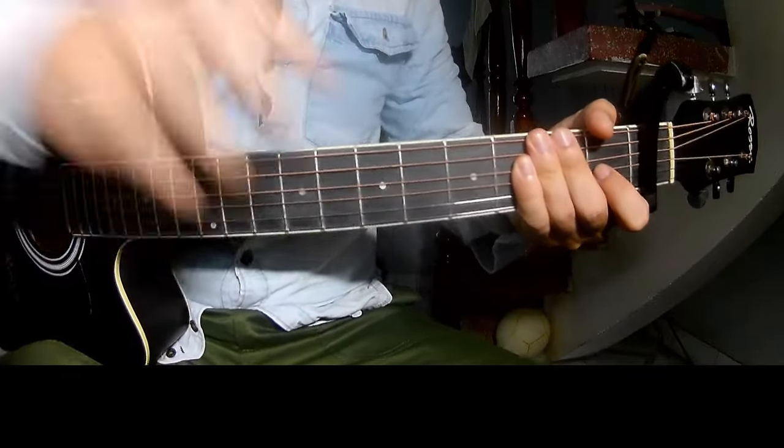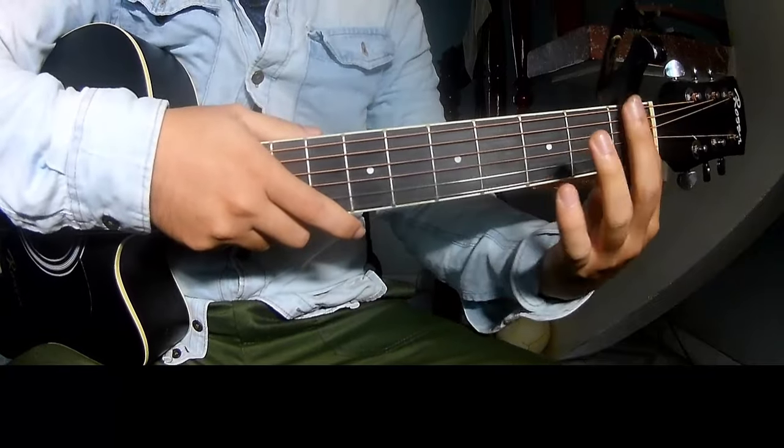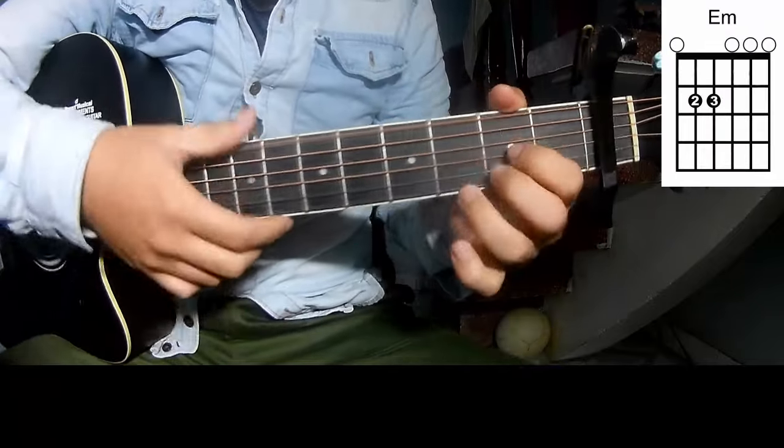Hi everyone, today we'll show how to play guitar 'Fast Car' by Tracy Chapman. First, to see the chords in the first frame, the chords to this song are C, G, Em, and D.